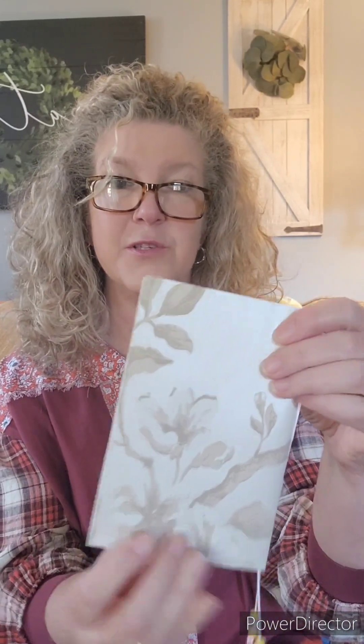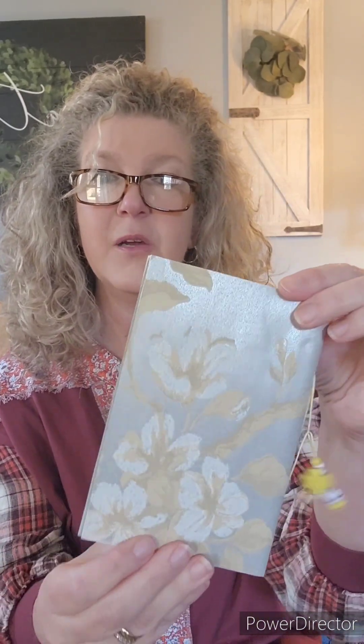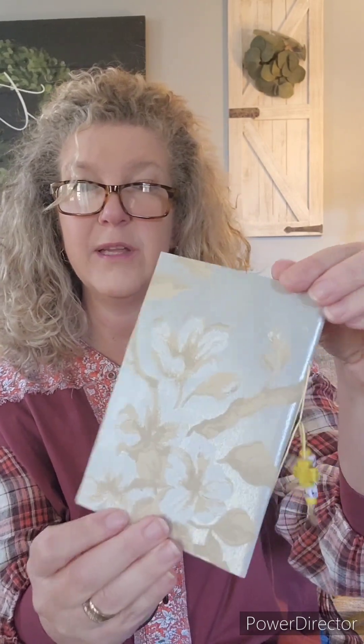I thought both of these flower journals turned out really pretty. This first one is a beige background with white and brown flowers, and the second one has a gray background with white and yellow flowers. Really pretty.